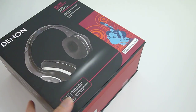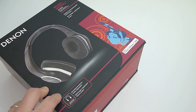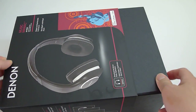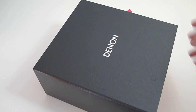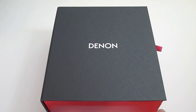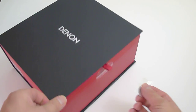There are two security seals — time for my trusty blade. Now while I open this box, I want to tell you guys the channel just exceeded 2 million views. This is a huge milestone and I'm very happy to have everyone's support. The presentation is similar to the rest of the Music Maniac line. Oops, there's another security seal here.